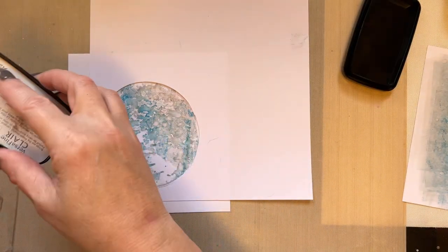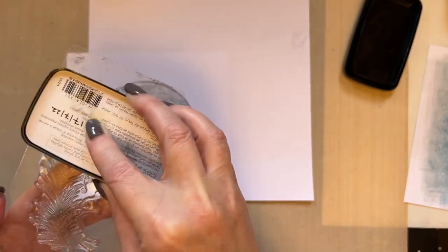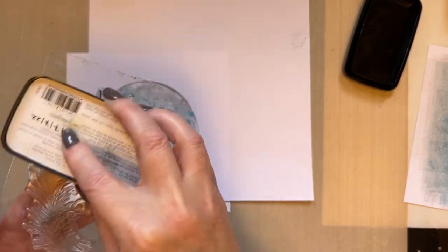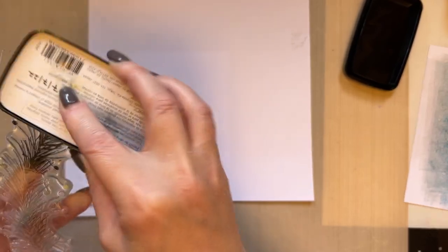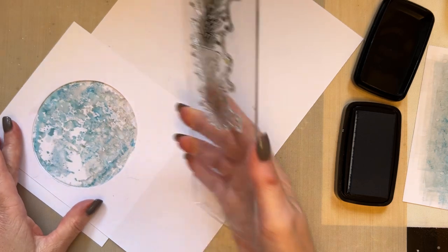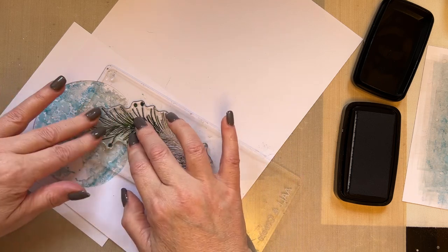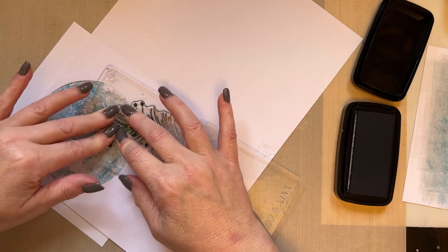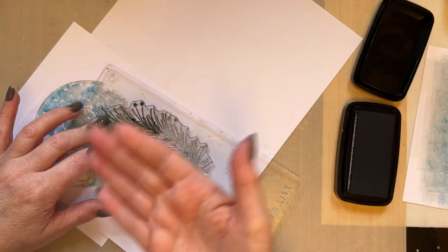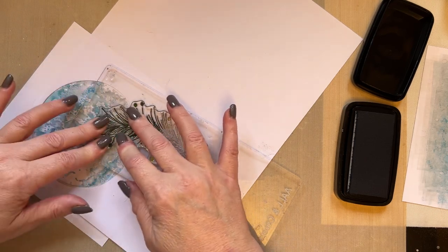I'm going to take my Versa Fine Claire Nocturne ink and ink up this foliage stamp. You wouldn't normally ink your stamp over your work — it's not good practice — but I'm doing it just so you can see exactly what I'm doing. I've actually got the date on the back of my Versa Fine Claire Nocturne ink just to keep a check on how old the ink pad is in case I need to renew it.